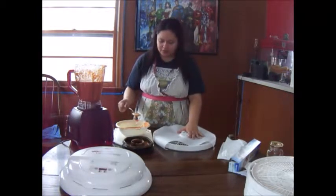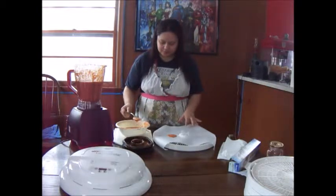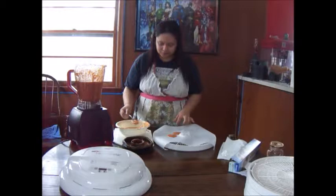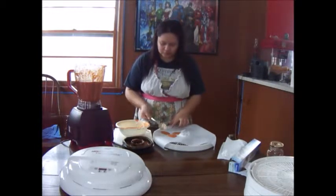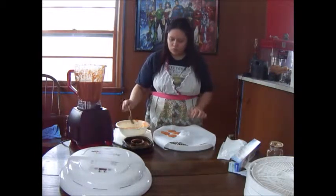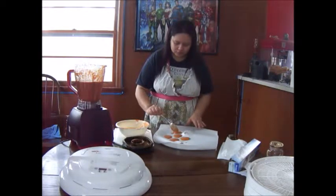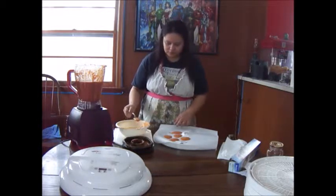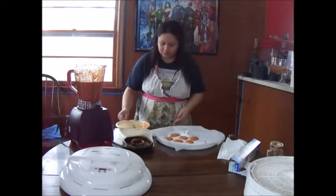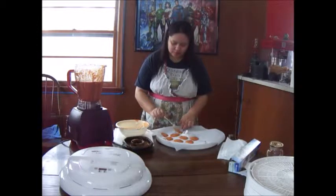So what I'm going to do — she just says to take your spoon and kind of just lay it on there like that. I'm just going to do this and spread it out. This is how you get them cracker thin.